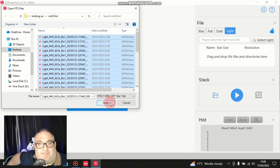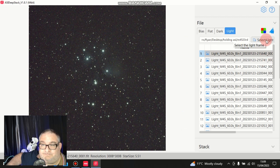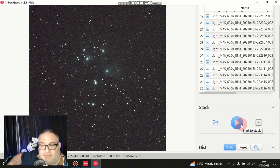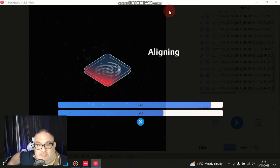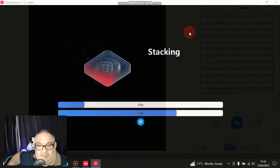There we go. We've got the stars - all we need to do is stack them now and see how it comes out. Next time I do this I'm going to do some darks and see what difference it makes - pretty sure it will. The alignment's 93 percent and now it's going to stack. That should come along quite quickly - there we go, look at that whizzing along.